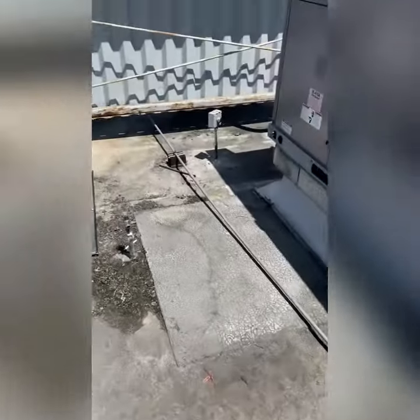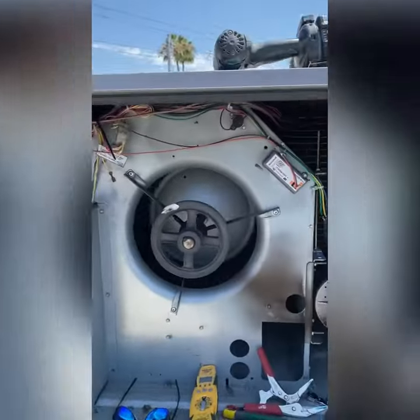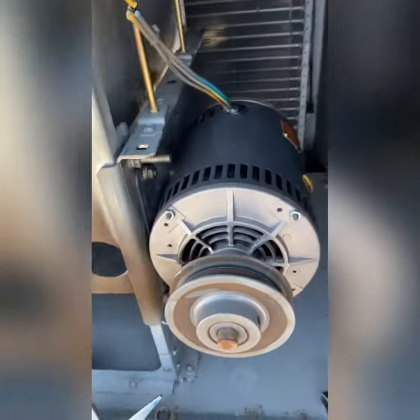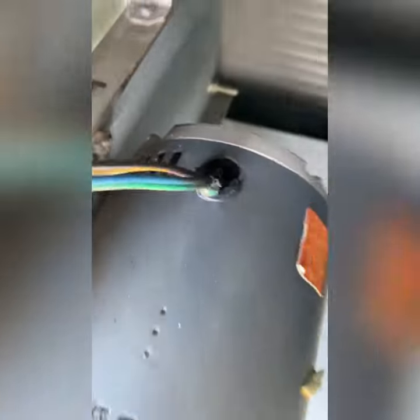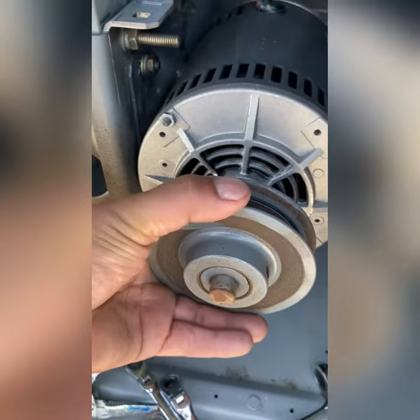This is a no-cooling call. The unit is tripping the breaker and it's not the compressor. When it's not the compressor, it's the blower motor. This motor is seized up.